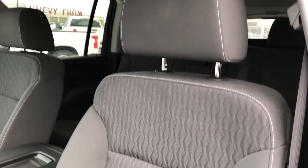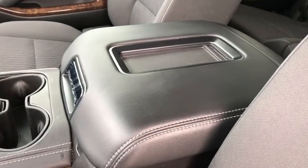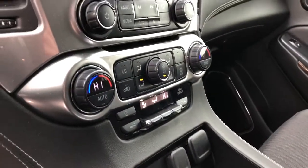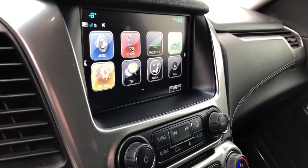Front seats are featured in black fabric with a little textured pattern. Then we have our padded center console lid with phone holder, cup holders, charging outlets, tri-zone climate control, and then our infotainment screen with backup camera, Apple CarPlay and Android Auto.